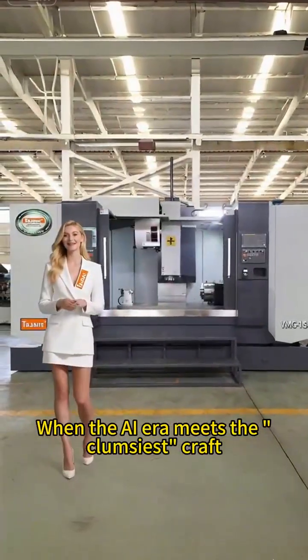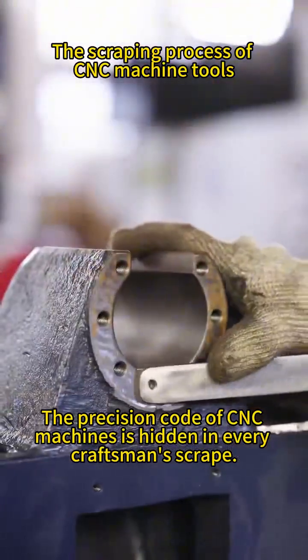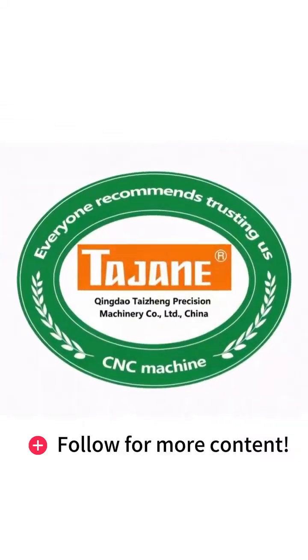When the AI era meets the clumsiest craft, the precision code of CNC machines is hidden in every craftsman's scrape. Have you seen real machine tool spade flour? Follow for more content.